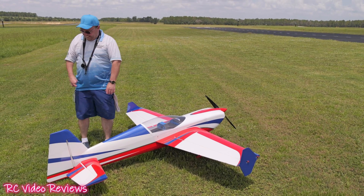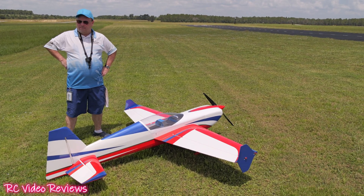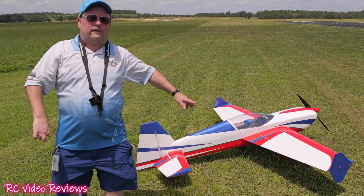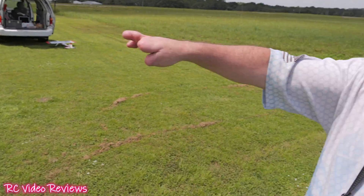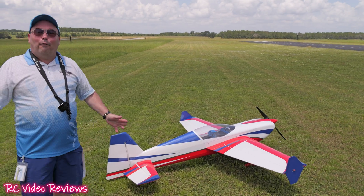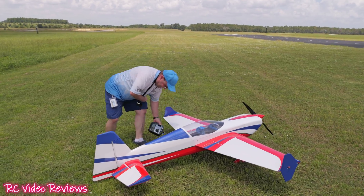Thanks to T-Motor for sending this motor out for review — link in the description if you'd like to pick one up. If you like this kind of content, subscribe, hit the notification bell, and smash that thumbs up button — it really helps the channel. Hey guys, thanks for watching. Take it easy, hasta la vista, and go fly something!